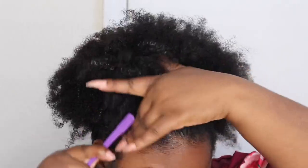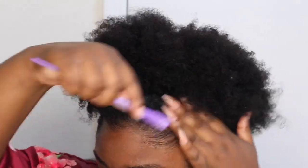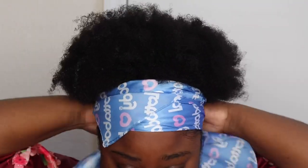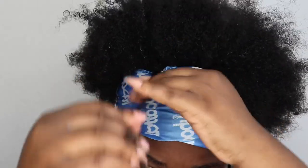After that, of course, you want to get the edges right. For them to lay like you want them to lay you definitely need an edge brush, so girl you need to get you one. I'm also going to be using this scarf that I got from Lottabody — love me a good silk scarf.